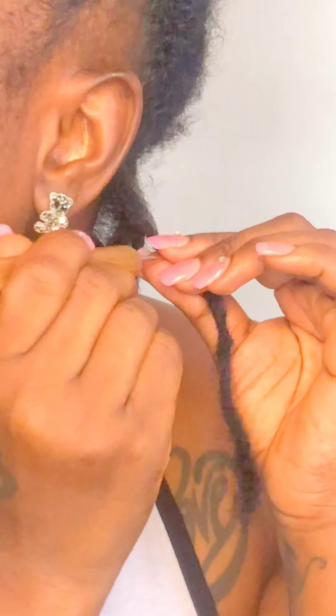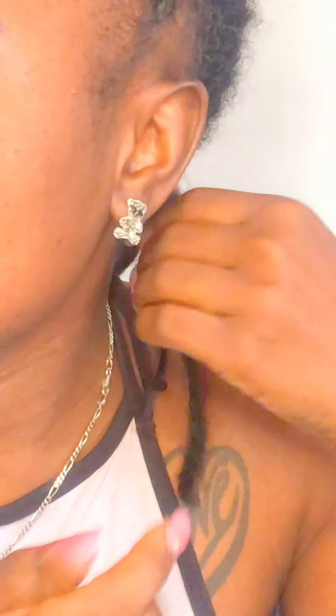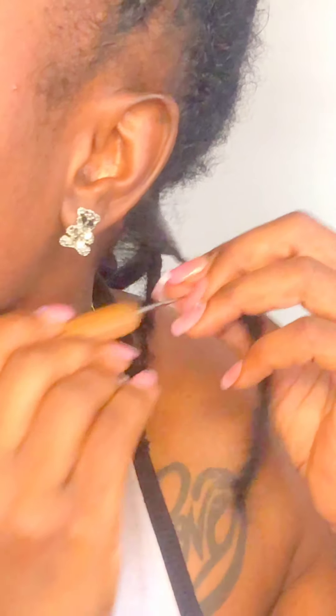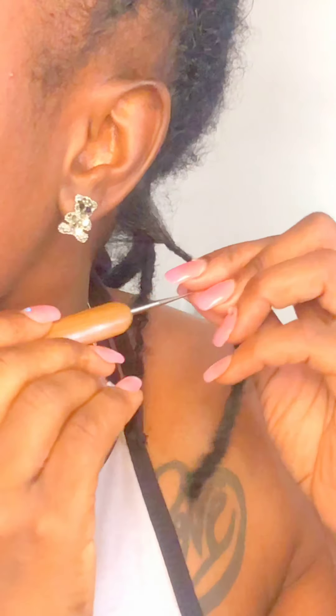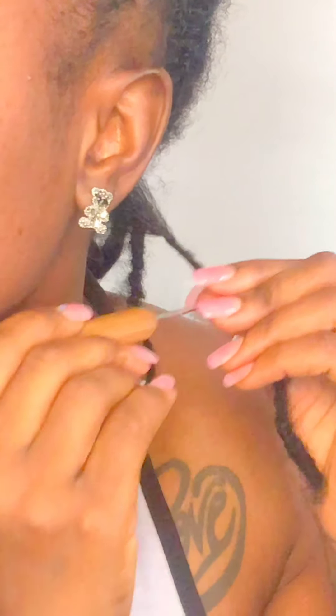So this is a great method. I can feel the crochet hook getting the hairs from here and taking them there — getting the hairs, taking them, knotting them together. That's what you're basically doing: tangling the loose hairs together. That's how instant locks are made. That's also how they attach lock extensions — they attach lock extensions with this exact method.